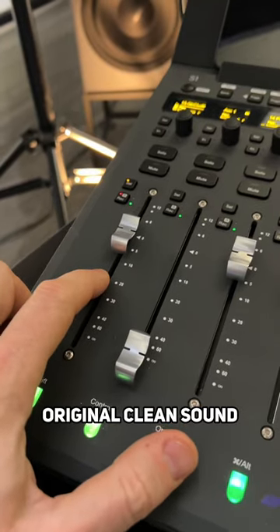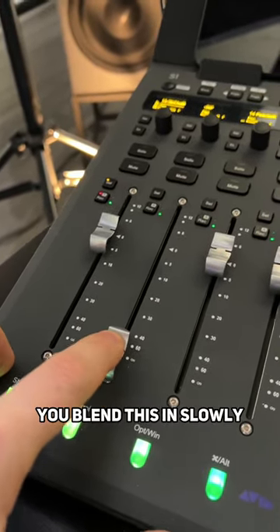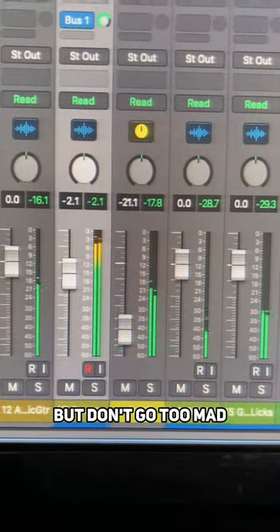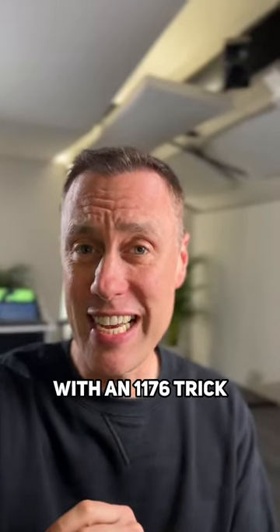This channel is the original clean sound and this channel is the heavily compressed aux channel. You blend this in slowly and that gives you a really juicy, fatter sound — but don't go too mad. And boom, that's parallel compression with an 1176 trick thrown in.